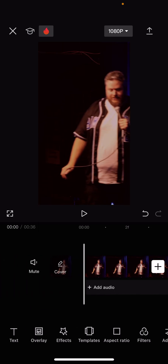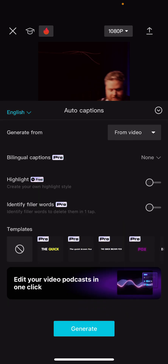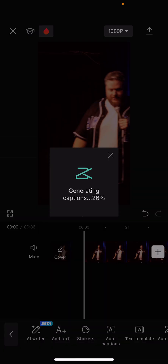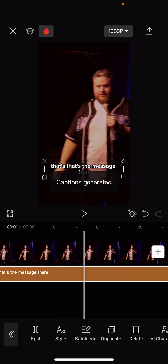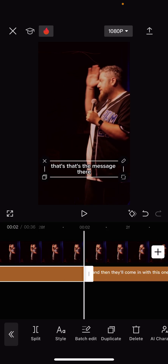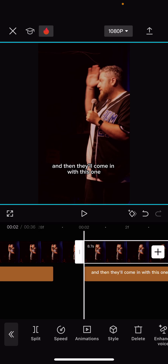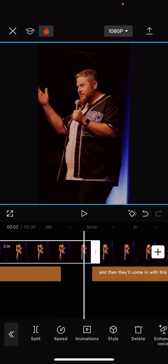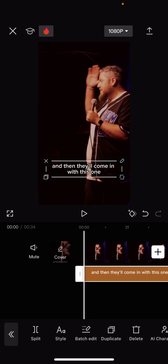Now that I've got everything clipped out, we're going to do text — add auto captions. Select 'Text' and then hit 'Auto Captions.' I like to do no template and add my options as we go. Generate it — it doesn't take very long, especially on a 35-second clip. I know the very end is from another joke, so I trim that back a bit to start right at the beginning of this setup, delete that extra two seconds, and now I have the captions.